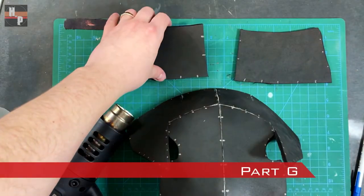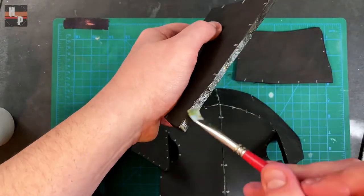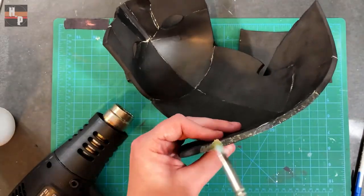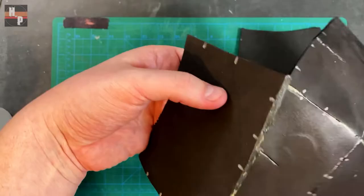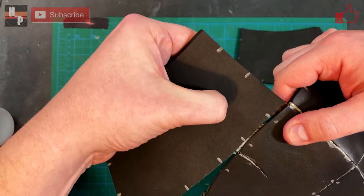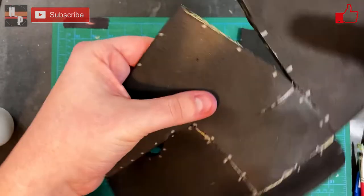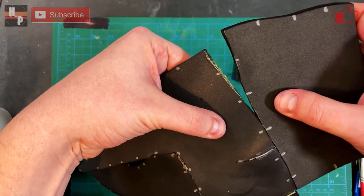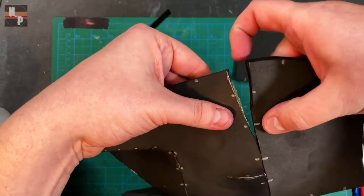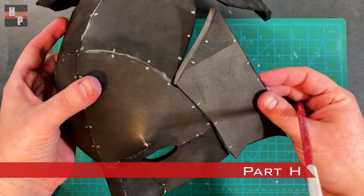Part G is attached to the bottom edge of part F. Part H is attached here, just behind the face.